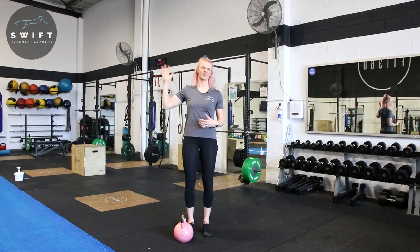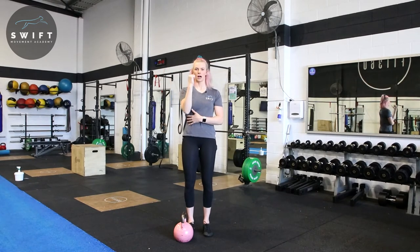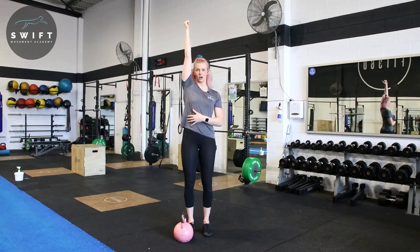I want you guys to make sure that we keep that elbow tucked in. We're not swinging it out to the side like a regular overhead press. We are focusing on the stability of that shoulder overhead.